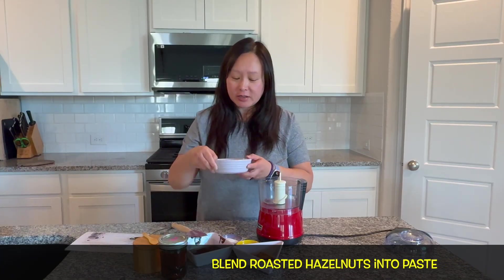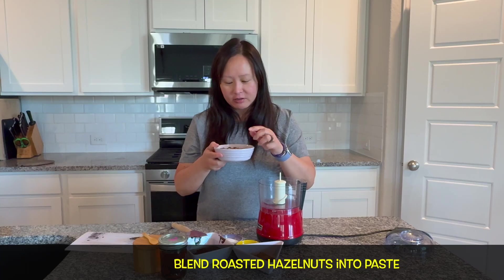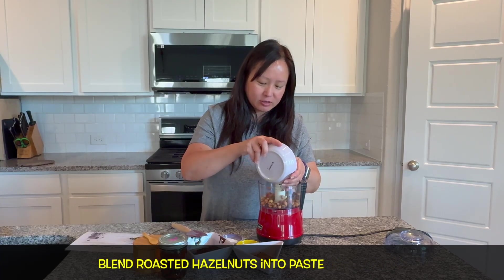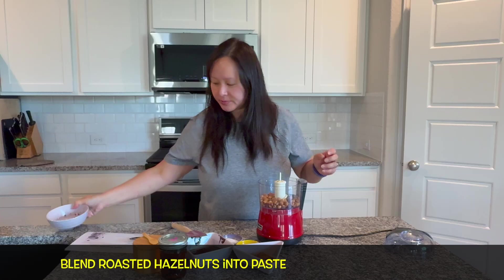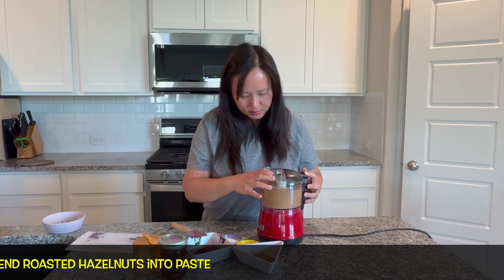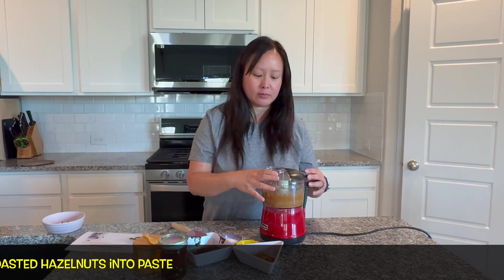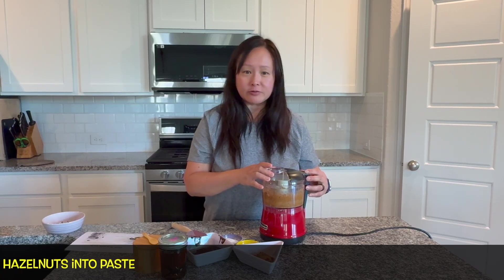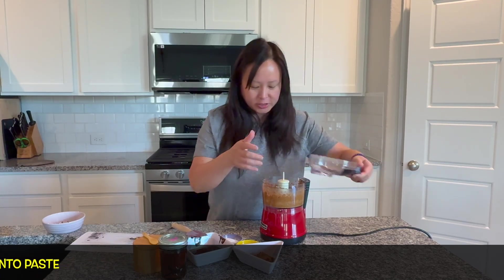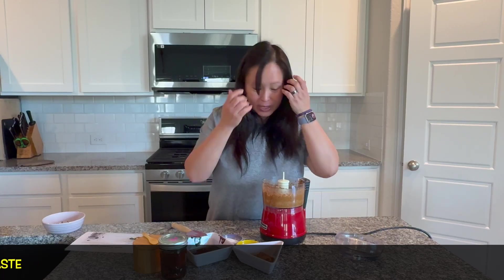I have the roasted hazelnuts here — I've taken off most of the skin; it doesn't have to be perfect. Throw them into a blender and blend for about one to two minutes until they're almost like a paste.